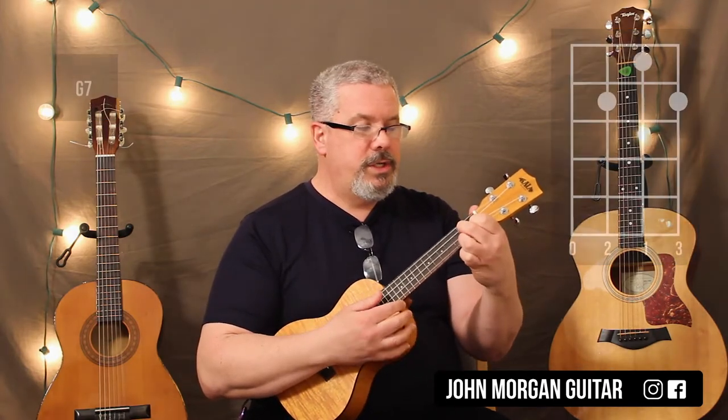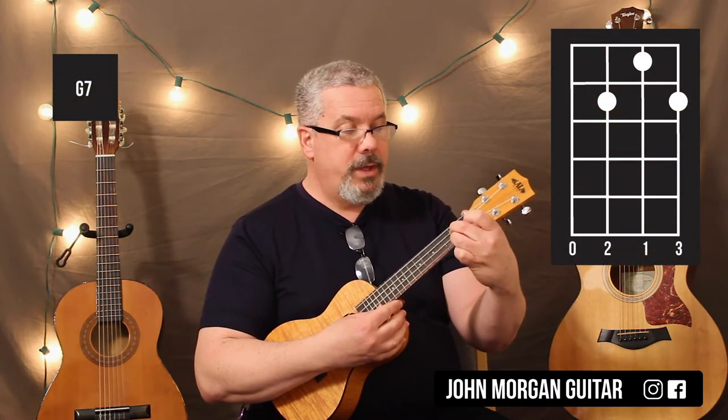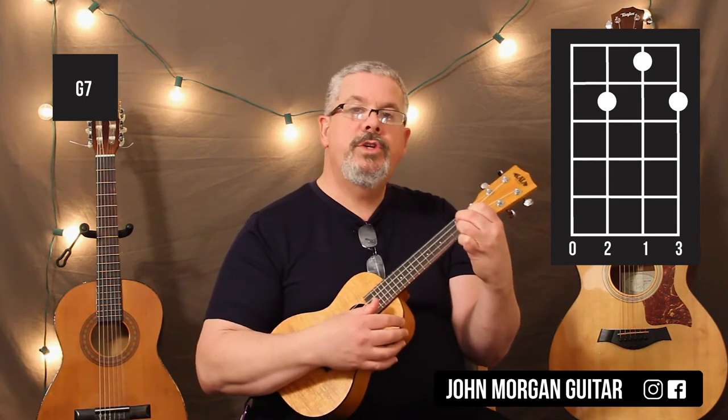And then the G7 chord, you just turn it around so it's backwards. So, 3rd string 2nd fret, 1st string 2nd fret, but this time it's the 2nd string 1st fret. That's your G7.